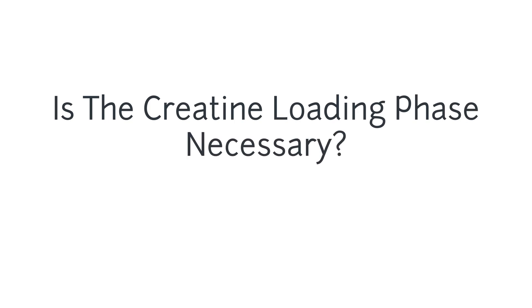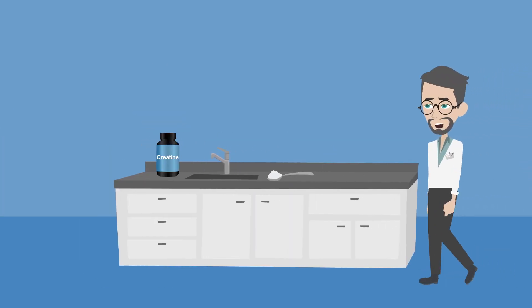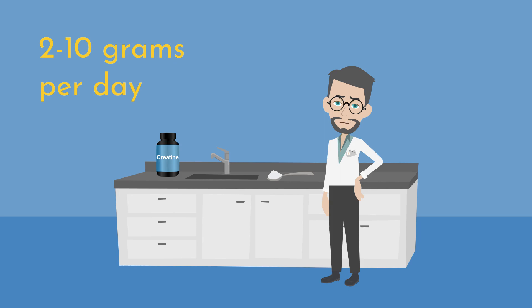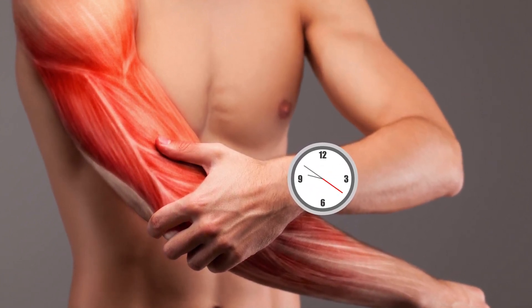Is the creatine loading phase necessary? It's possible to boost your creatine levels without performing a loading phase of 20 grams of creatine per day for one week. Instead, if you choose a lower creatine dose of 2 to 10 grams per day, you can still see results. However, it will take longer for these benefits to appear as creatine builds up in muscles over time.